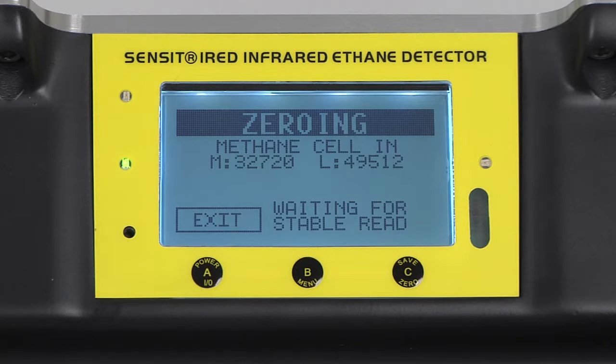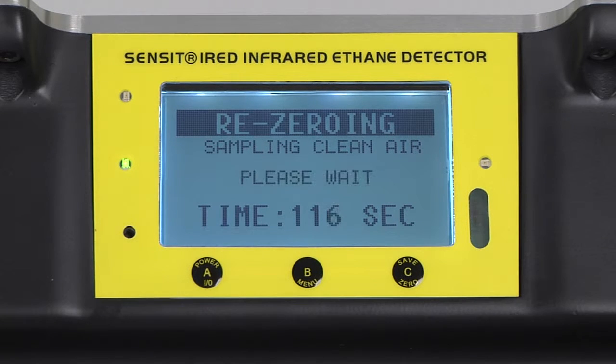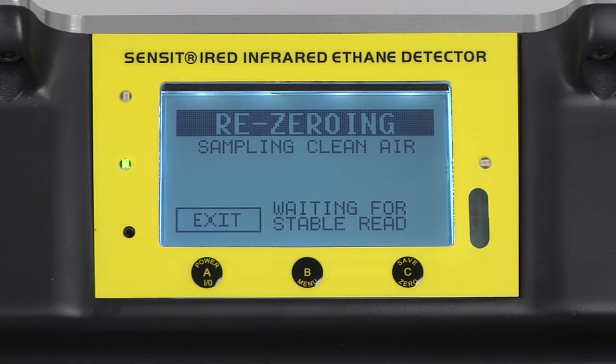After a stable reading is achieved, the instrument will either re-zero or advance to the next portion of the calibration. The instrument is now re-zeroing, which is an approximately two-minute process. This process can be repeated up to ten times depending on how much adjustment is needed, but generally will be as few as one to three. After the two-minute countdown has expired, the instrument will again check for a stable reading on zero error, and again check for a stable reading with the internal cell in place.